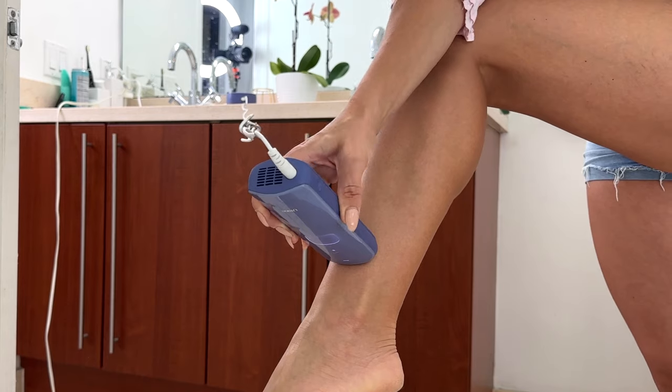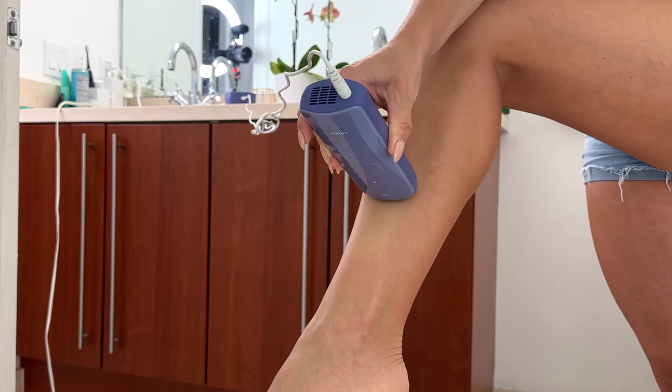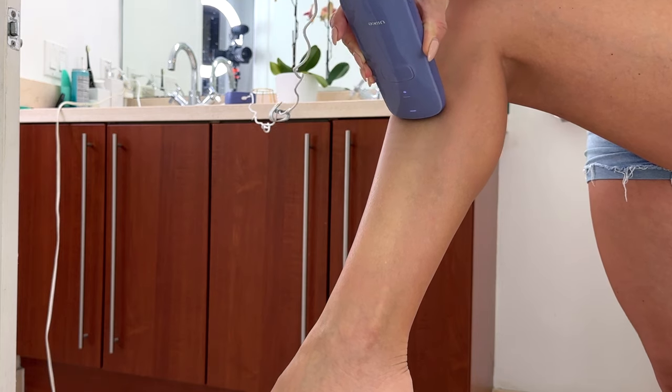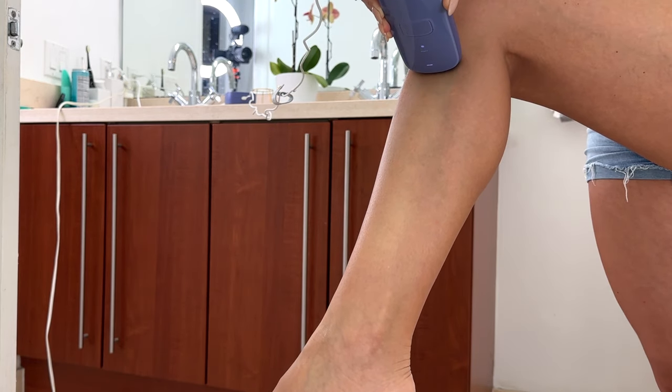Number two: do a patch test. Test it on a small area of skin — shave it first, because that's the very first step before using the product — and test it at the lowest intensity. This device has three levels of intensity, so try it on the lowest, see how you feel and how your skin reacts, and then proceed with the full leg, armpit, or whichever area you decide.